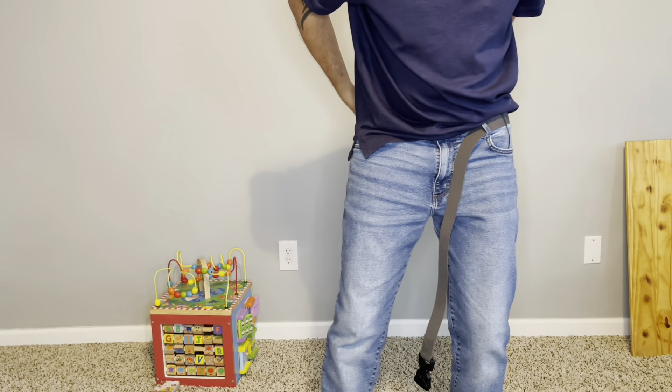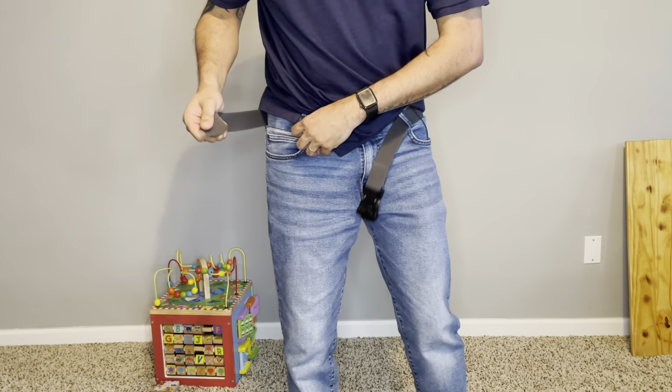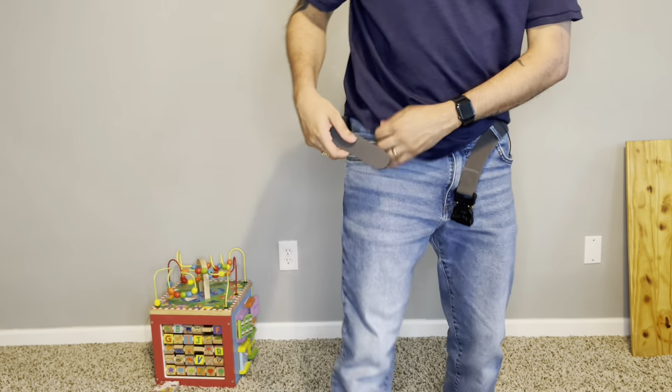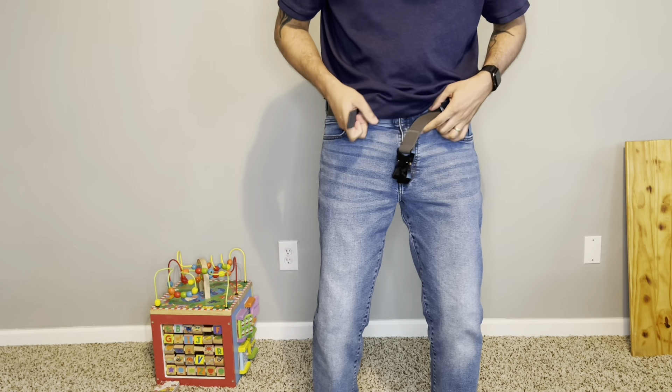I'm a carrier. Had my license for over 10 years, and that's the main reason I got the belt. It's a tactical belt, but trust me, it's not real thick — it's not too thick and sturdy. So don't plan on this being like a duty holster or duty belt or anything like that.